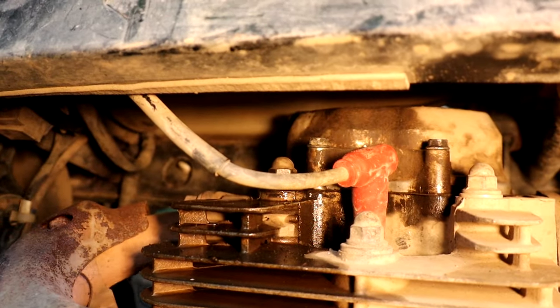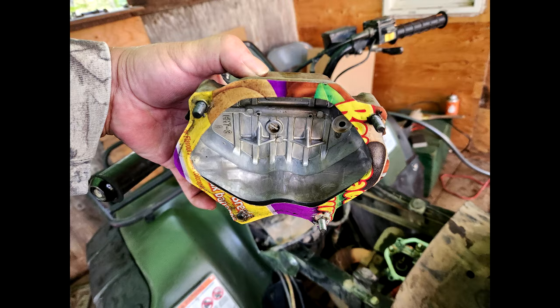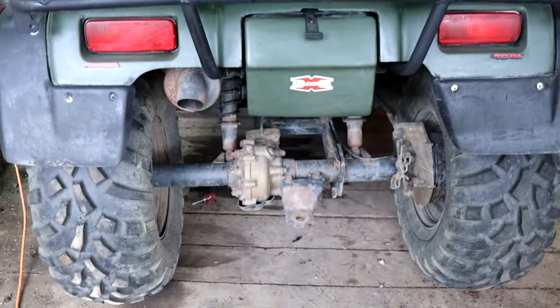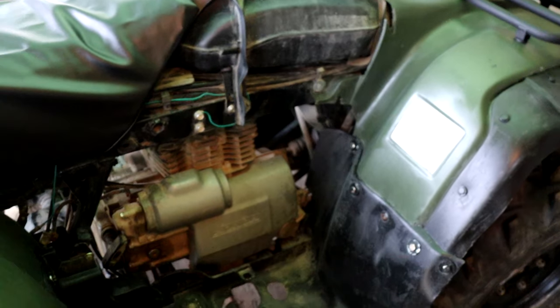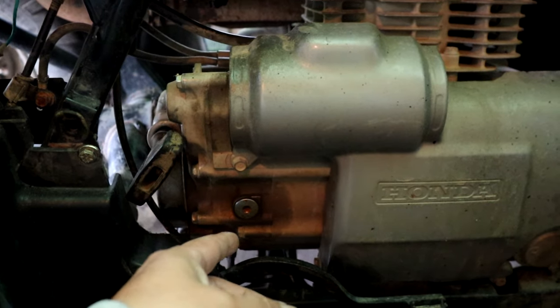I fixed it — I used a cereal valve to fix it. It looks totally different from when I first got it. My side panels are coming from the states and should be in next week. My cooling temperature sensor is also coming in — right now I've hooked the fan up direct, but once my oil temperature sensor comes in I can hook that wire back up and the fan will work properly.